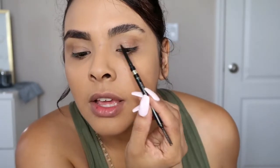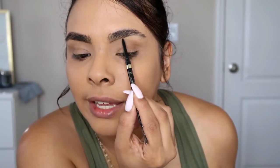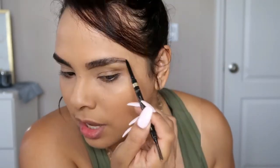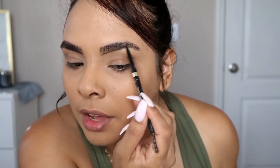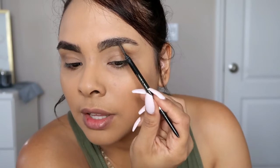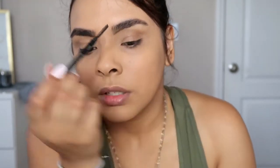I take the tip of the pencil — I love the tip because it's so easy to just swipe. I start from the inner part of the brow, real light-handed. You don't want to do it too heavy because you can build it up. However you shape your eyebrows or whatever shape you like, just fill them in. Then I take the spoolie and just blend that out.